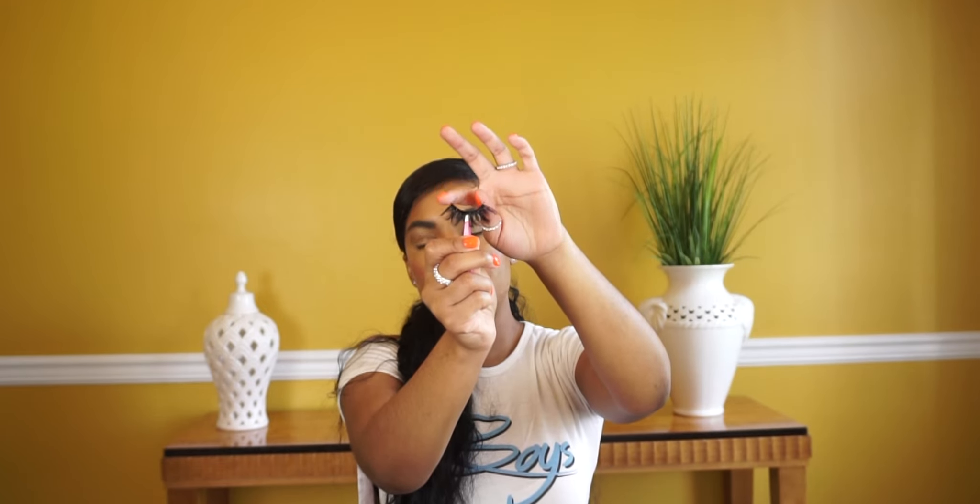First things first when you do eyelashes: you're going to take them out of the casing with a tweezer, but be very gentle because you don't want to rip it. A trick I learned is that the shorter corner of the lash is for your inner corner and the longer corner is for the outer corner. Remember: shorter corner on the inside, longer corner on the outside.